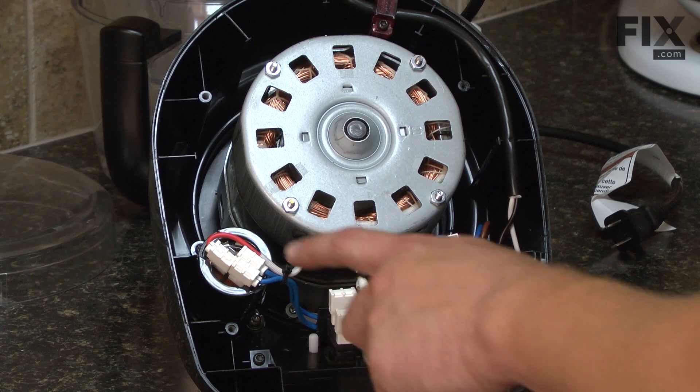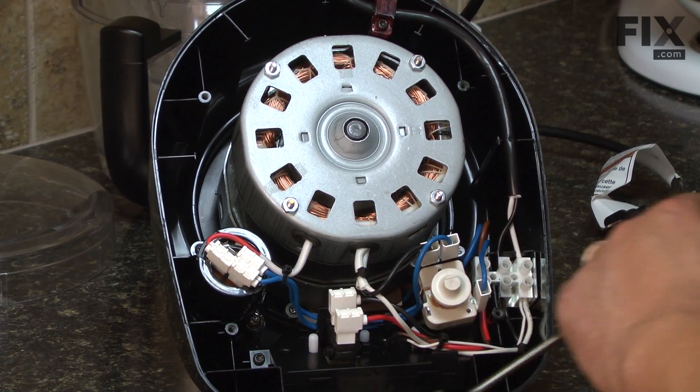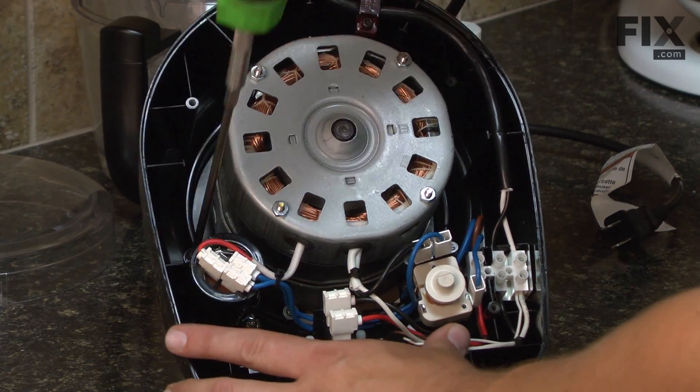The capacitor is located inside this round housing off the side of the motor. The housing is held together with two screws. I'll remove those next.